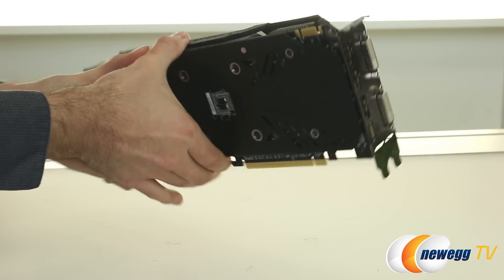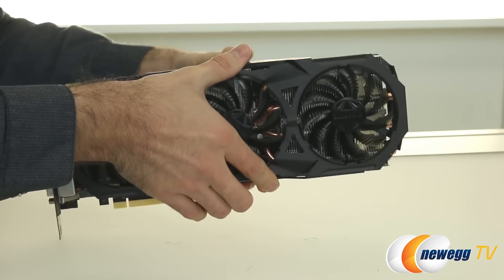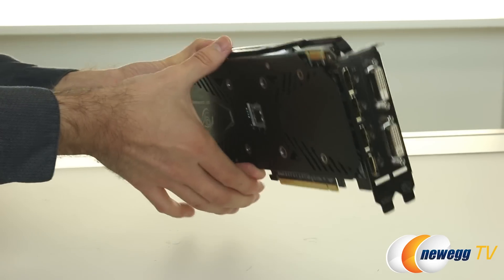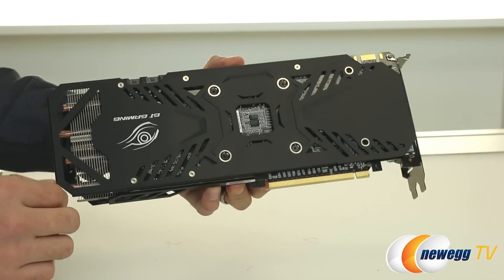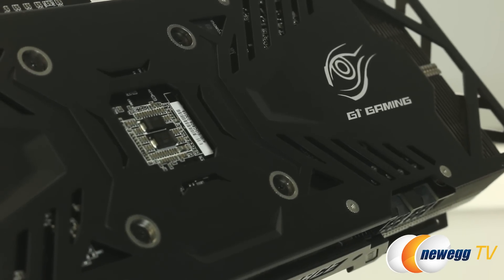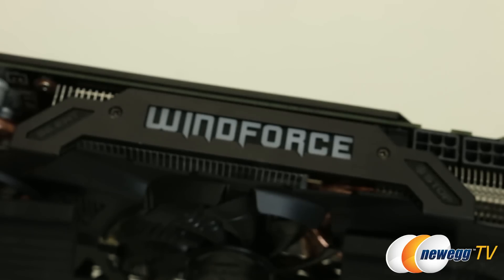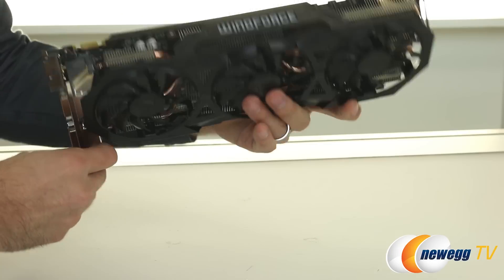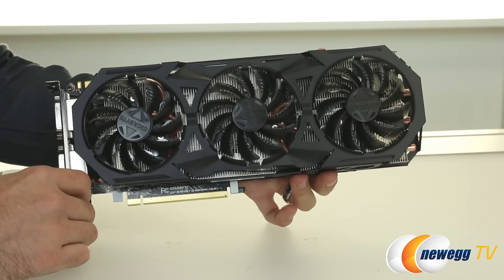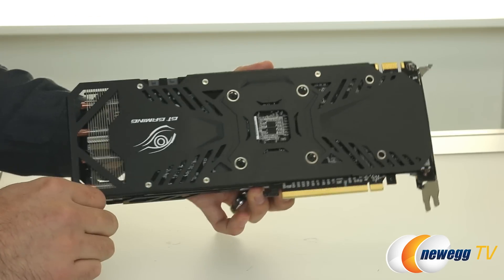On to the GTX 960 G1 Gaming Edition from Gigabyte. The card has primarily a black look to the entire finish, including a black PCB. More importantly, there is a full backplate on the back, including a G1 Gaming logo. The card is quite substantial because of this Windforce 3X cooler — it's much heavier than you'd anticipate. The PCB itself ends partway along, with the rest being a fin array for the heat pipes. The card looks very nice with a full metal backplate and full metal shroud for the Windforce cooler.